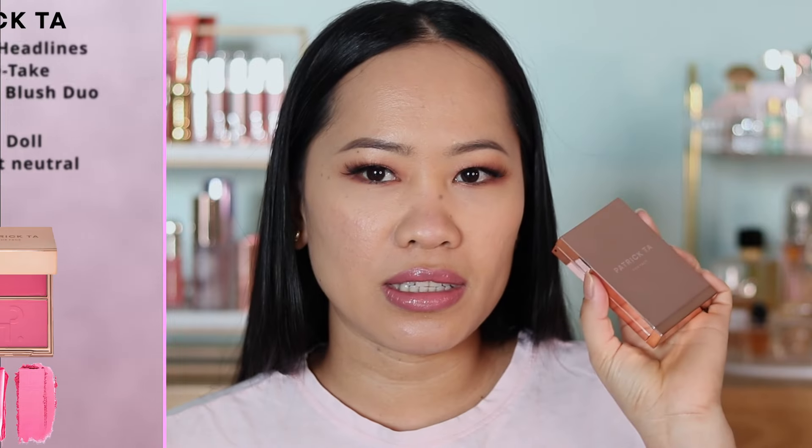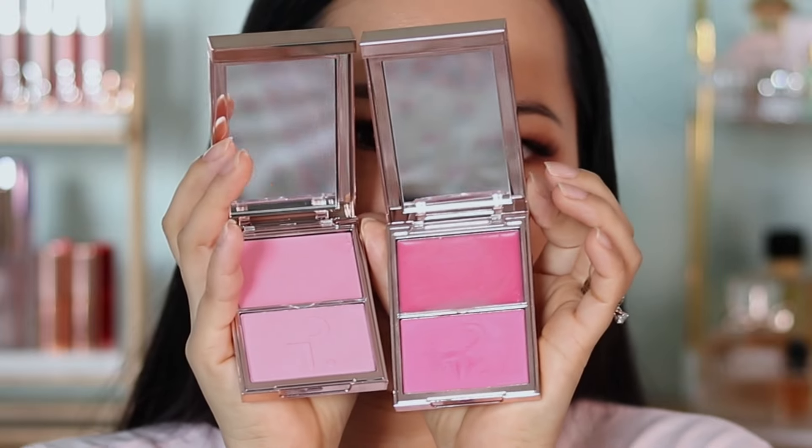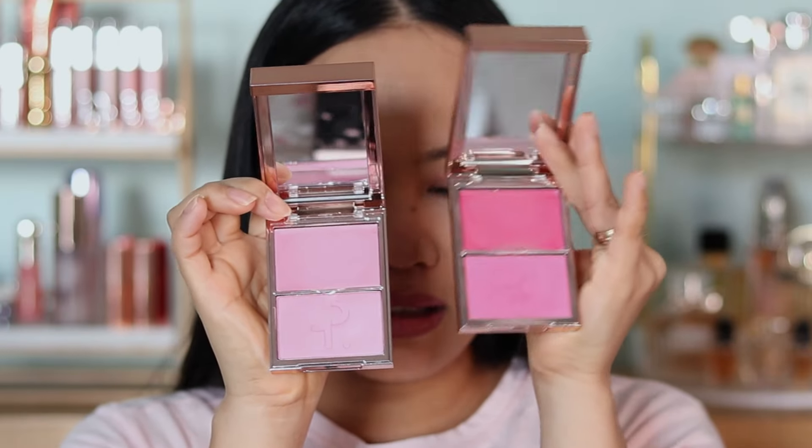In today's video, as requested, I'm going to be comparing the Patrick Ta blush. He recently added three new shades to his collection — this is the Double Take Cream and Powder Blush. One shade is called 'Just Enough,' which is a very soft blue-pink undertone, and I already have the shade 'She's a Doll.' You guys requested to see them applied side by side because they're both pink but similar, and just looking at them you can already tell the difference in color and pigmentation.